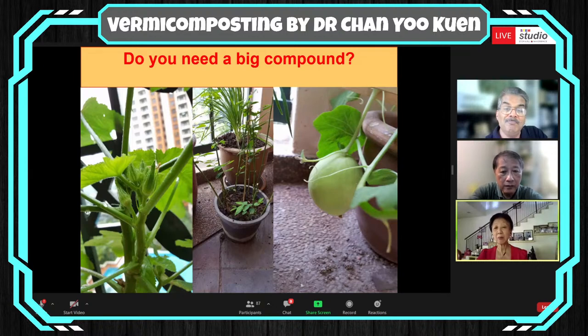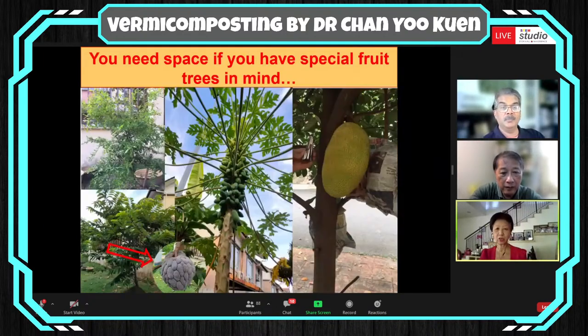You can see she's faithfully growing lady's fingers. She also managed to grow a honeydew to a good stage, but she didn't get it to fruition because she had to travel before Chinese New Year, many years before the pandemic, and it didn't reach her table. If you have special fruit trees in mind, you need a bigger garden. I have about 15 fruit trees in various stages of growth and fruit production — you can recognize the nangka, papaya, custard apple, and pomegranate.